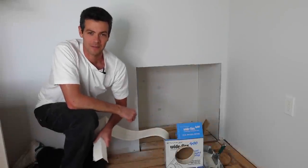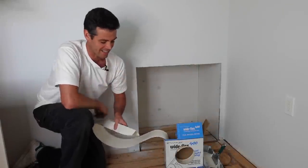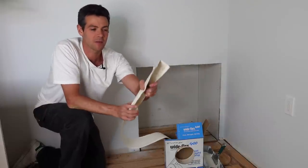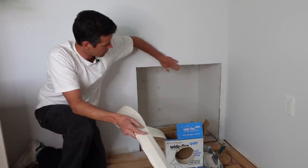Welcome back to Vancouver Carpenter, the drywalleriest carpenter on the internet, guaranteed. Today we are going to be installing a flexible corner bead on these corners.